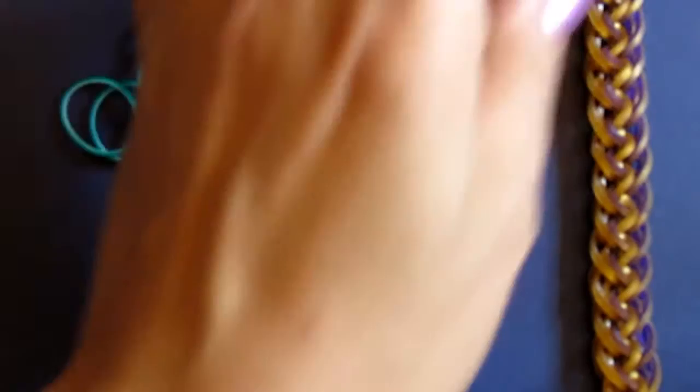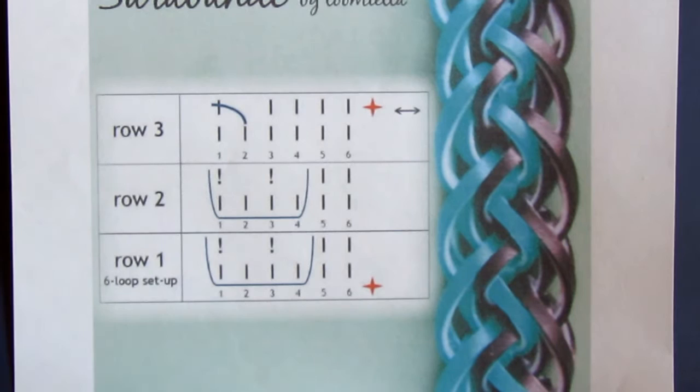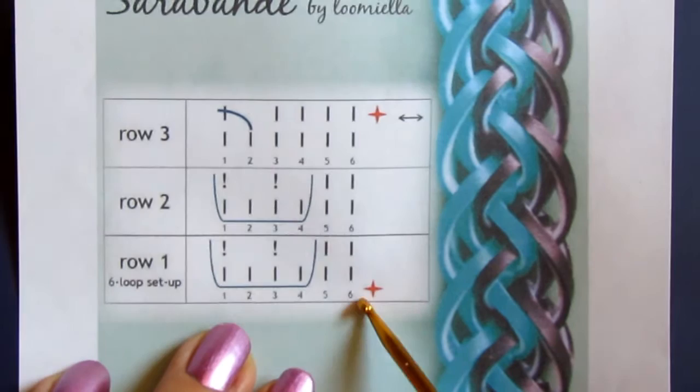It's very simple, and in this video I'm going to show you how to make it. First, I want to show you the catalog card. You can see the design is very simple — it is only three rows, and I will show you it is actually just two rows, but I made it more complicated than necessary.